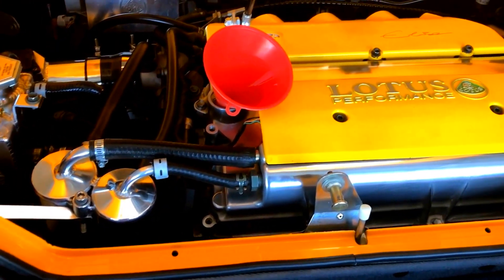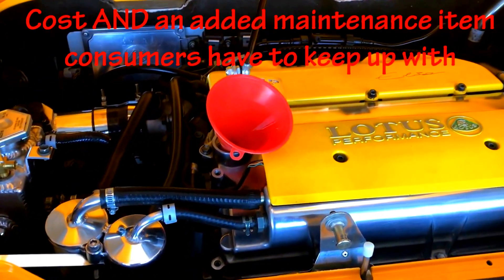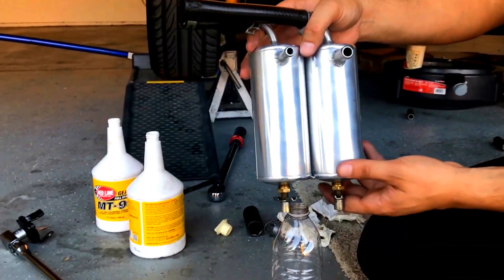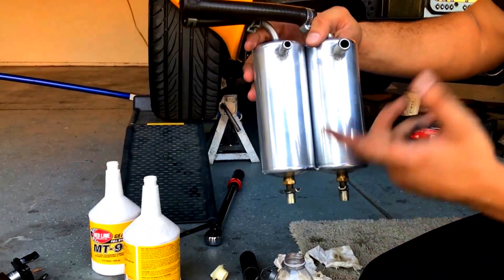In my opinion, every car should have one of these from the factory. They don't simply because of cost, I believe. So I took off the oil catch can. Normally you don't have to do this to drain the valves, but I'm going to clean it anyway.